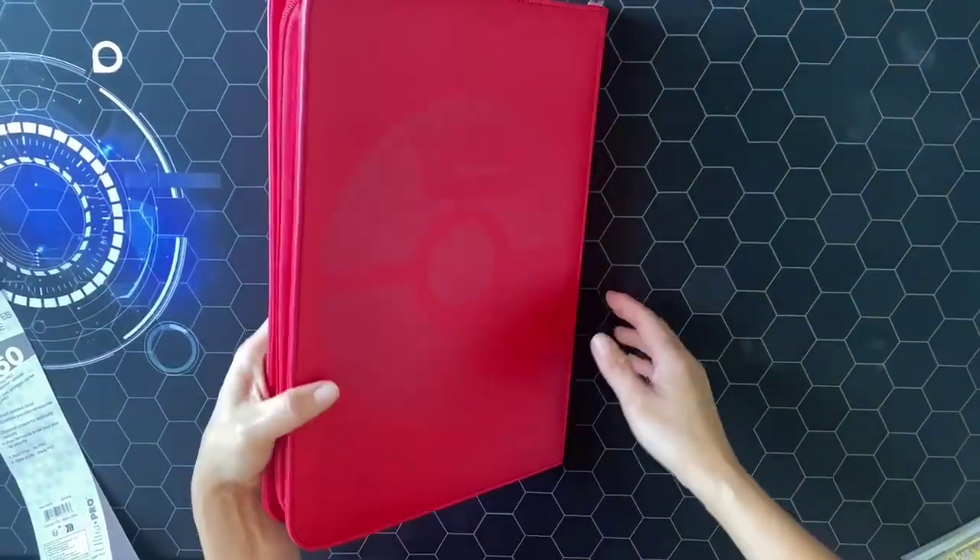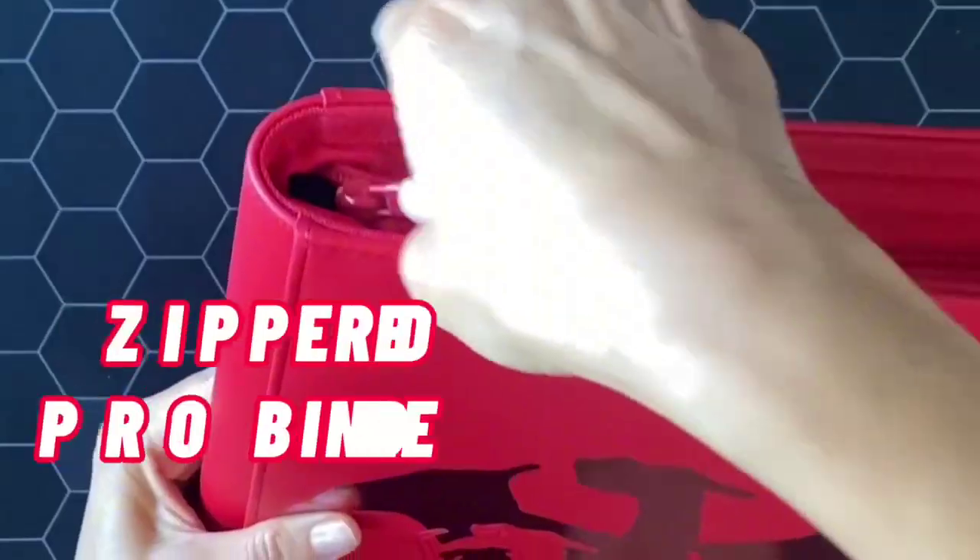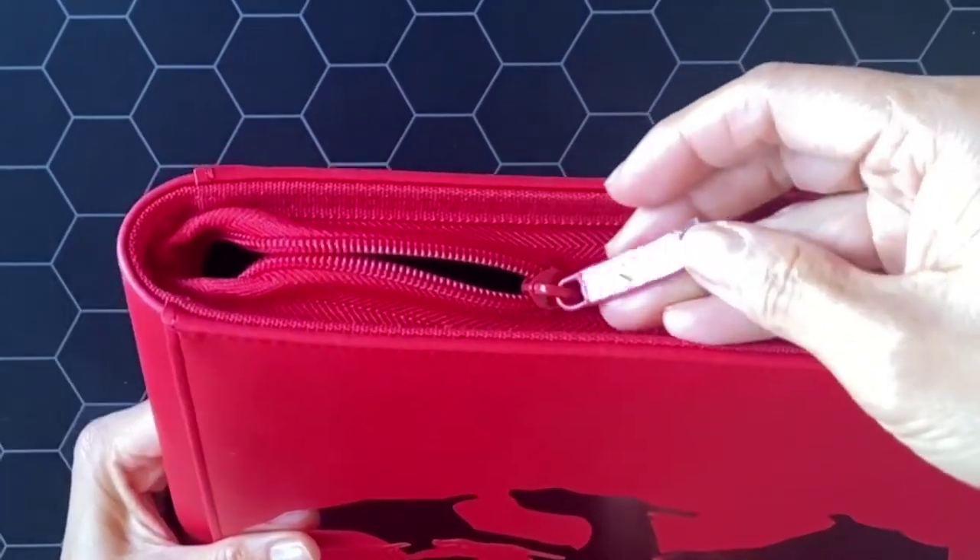The padded leatherette cover with foil detailing — crafted with premium materials, this binder not only protects your cards but does so with style. The zippered closure ensures your cards stay secure at all times.